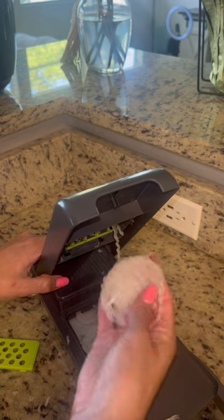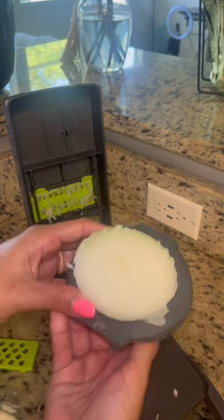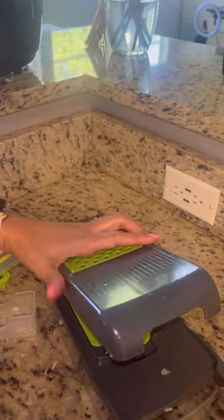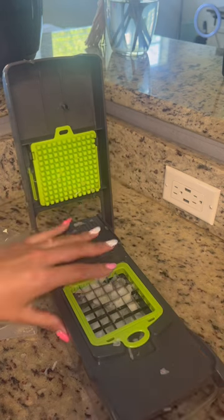And then this one is more like a crinkle cut, but hey, it gets the job done. And then last but not least, the way that it cubes these onions is next level. I highly recommend that you buy this. Give it a try, let me know.